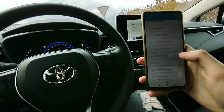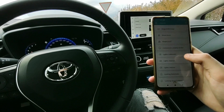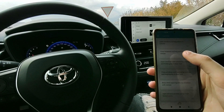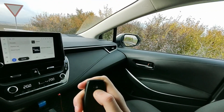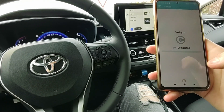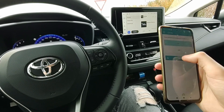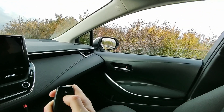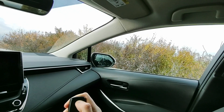There are a bunch of options here. I would like to open and close the windows with my key — and I think it's somewhere in here under Windows and Sunroof. I have opening windows via long press on remote, which is currently off, and also closing. I already tried holding the key and nothing was happening. Now let's set opening to on, and also closing. Now let's try it — oh, it's working! And closing works as well.